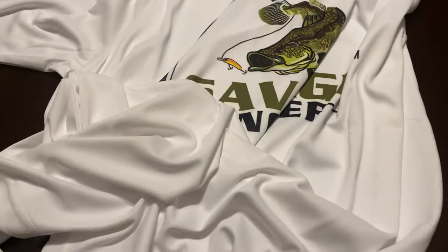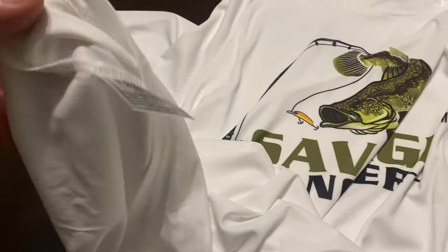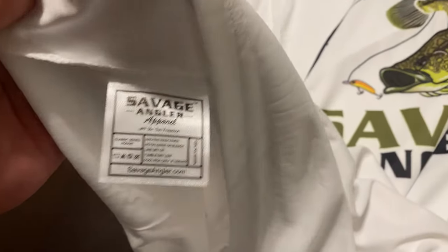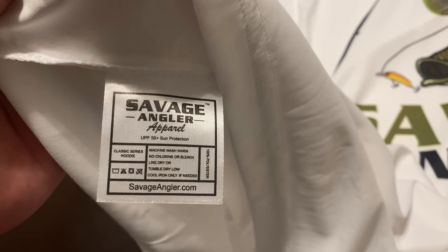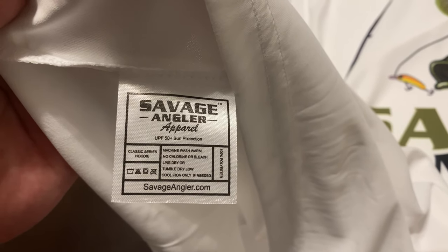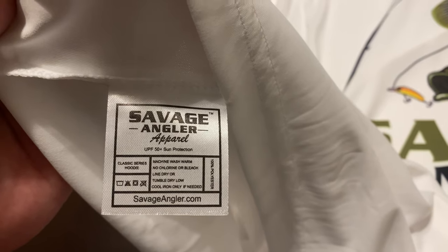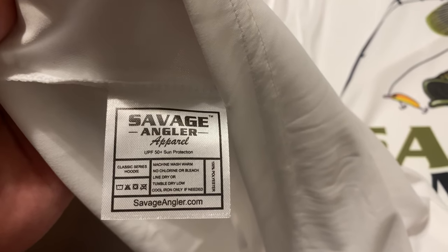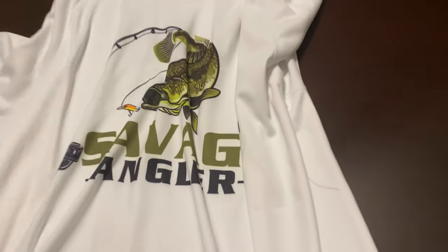Going back to the front, one last thing I want to show you is the care tag. The care tag will have our company information on there, along with all the pertinent information about the fabric — how to wash it, dry it, all that standard stuff.